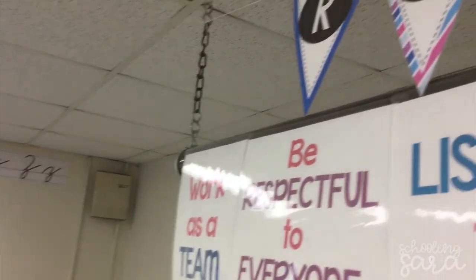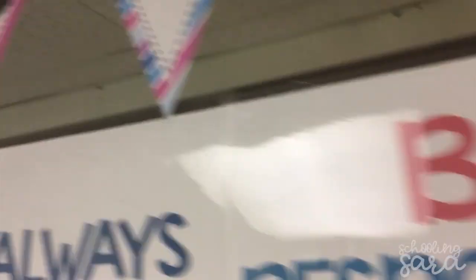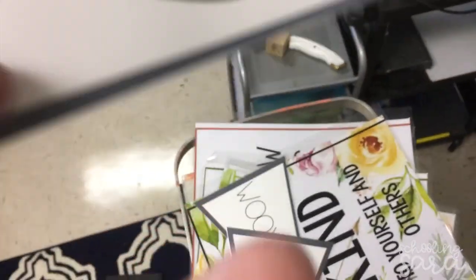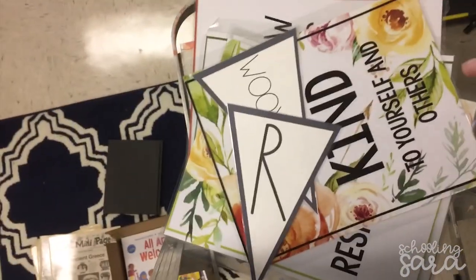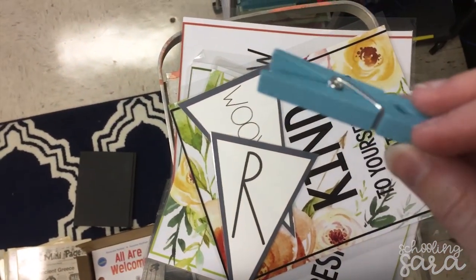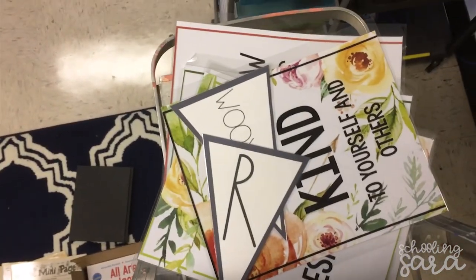So we have smart boards but we still actually have the old pull-down whiteboard screen. Currently this is my rules area and they are from last year's theme, so they are coming down and I'm replacing them with ones that match. I made some more on-theme rules and things, and these guys are from the decorator packs that I will list below, and I clipped them to the string that was already there.